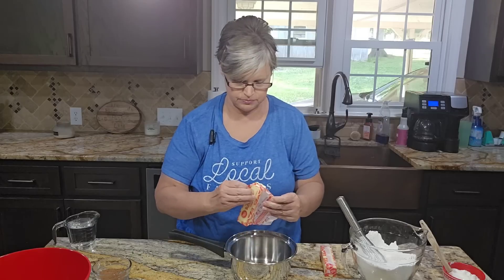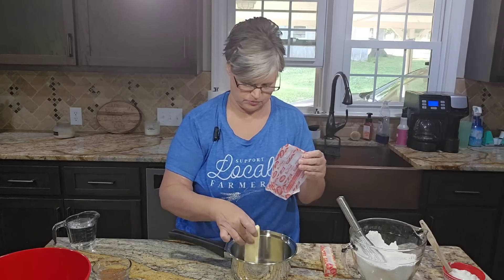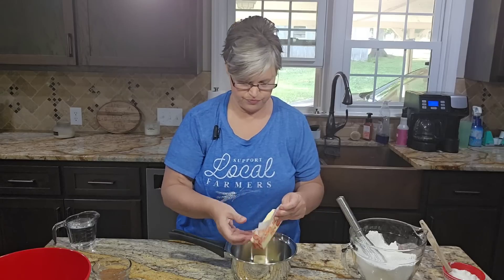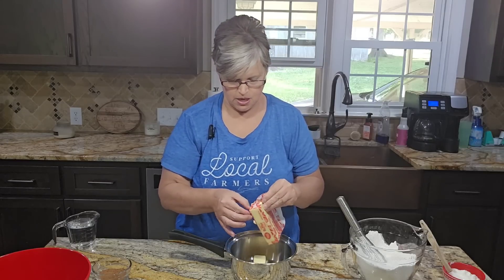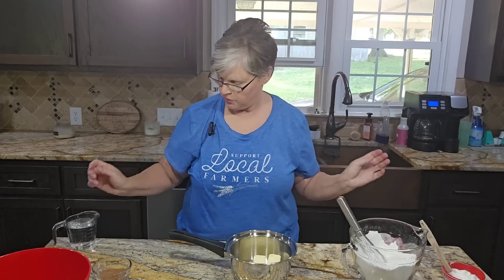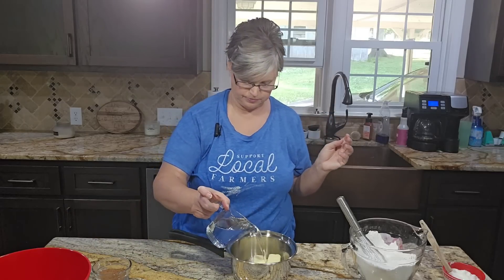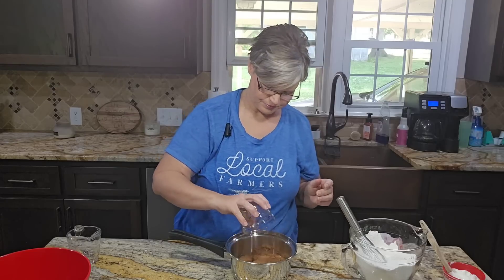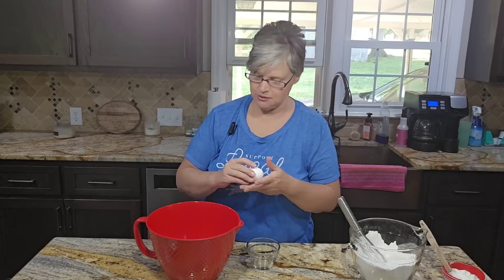In a saucepan, I'm going to open up two sticks of butter and get this melting on the stove. To our two sticks of butter we're going to add a cup of water and the cocoa. I'm going to get that melting and stirring — I'll bring you back in just a second. Now we have a third bowl that we're getting ready to start.